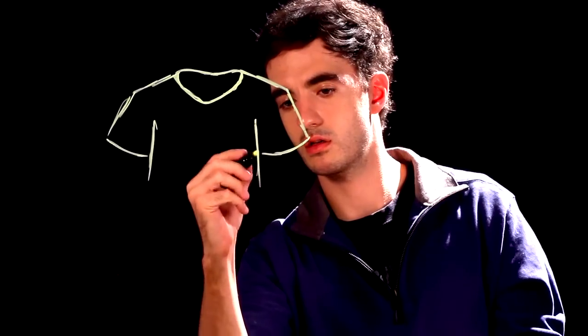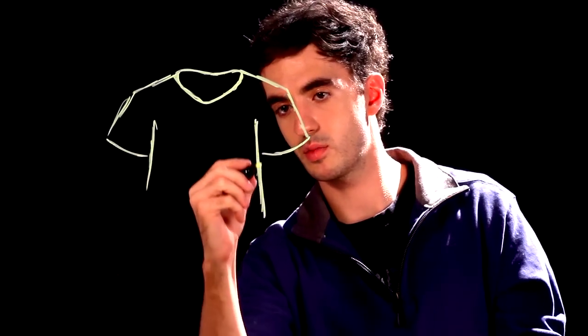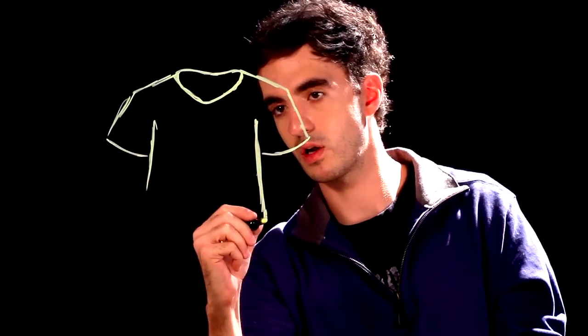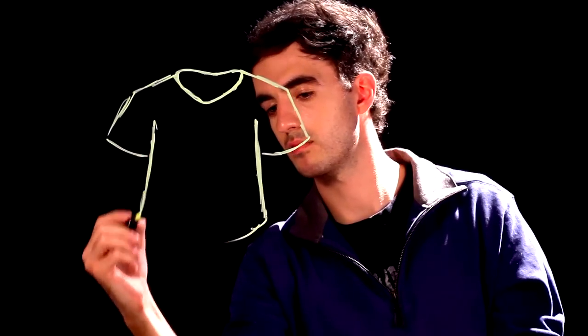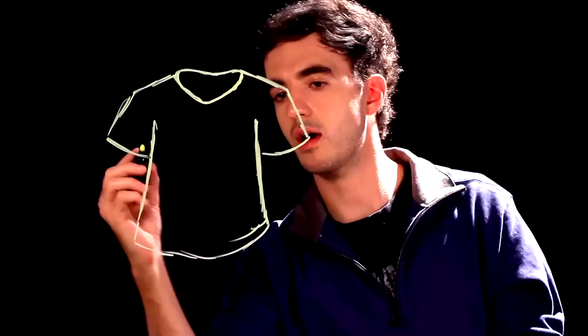With the rest of the shirt, lines down — not completely straight. A little bit of a curve or a waviness to them. Like that.